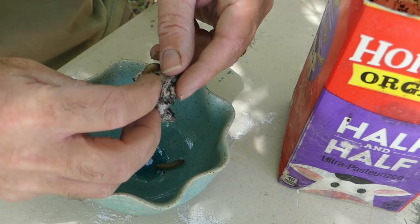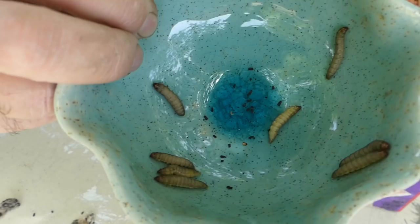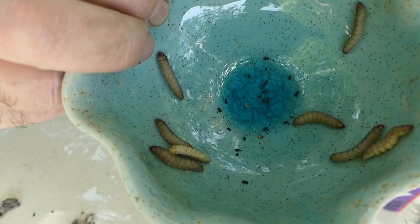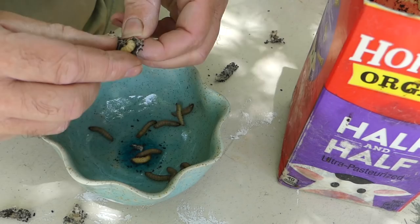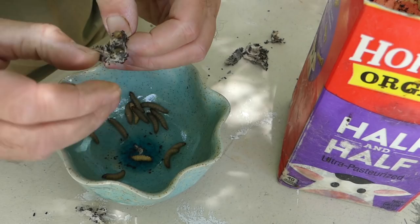Ooh, juicy. Come on out, big guy. I'm doing my best not to smash the worms — I don't want them to be worm goo. I want them to stay as worms so that the animals can enjoy them. Nice and yellow. I wonder if they're more yellow — if that means they're more aged or less aged, meaning closer to pupation or not.